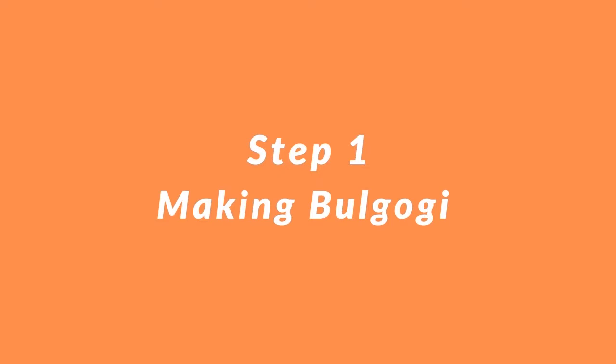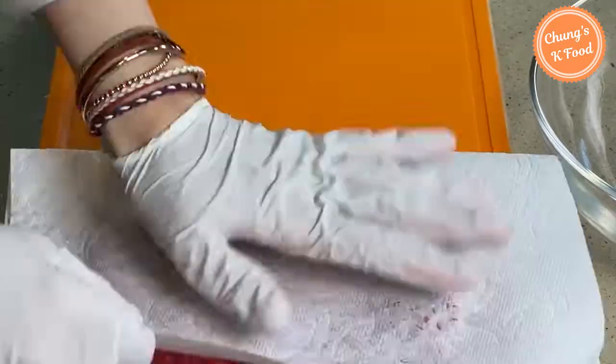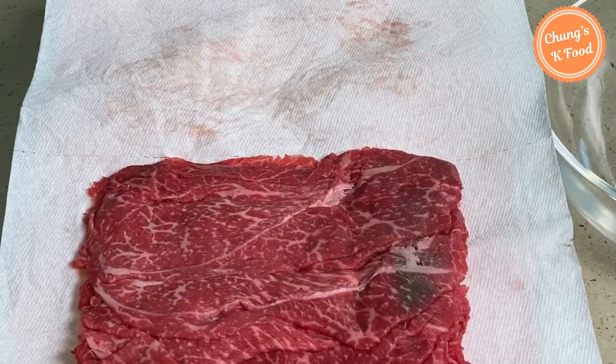Step 1: making bulgogi. This is the beef for bulgogi. First, remove the blood from the meat with a kitchen towel.